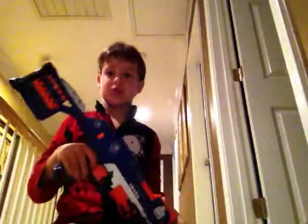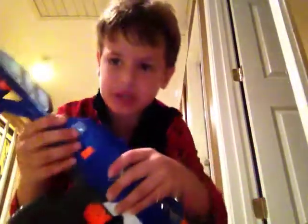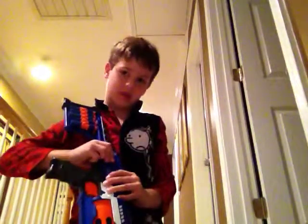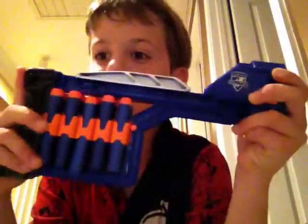I want to show you some parts of the gun. See, this is the whole body. You see these orange things? You can pull them down and pull them off the gun. So this is the back of the gun — spare ammo. This side is five, the other side's five, same thing.